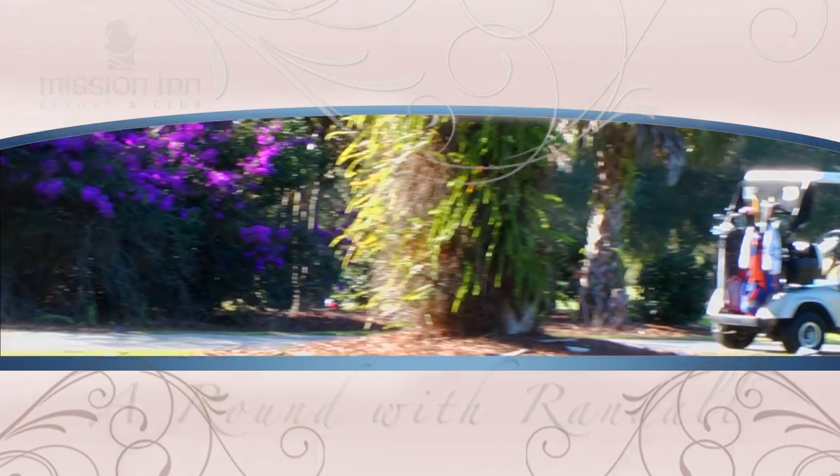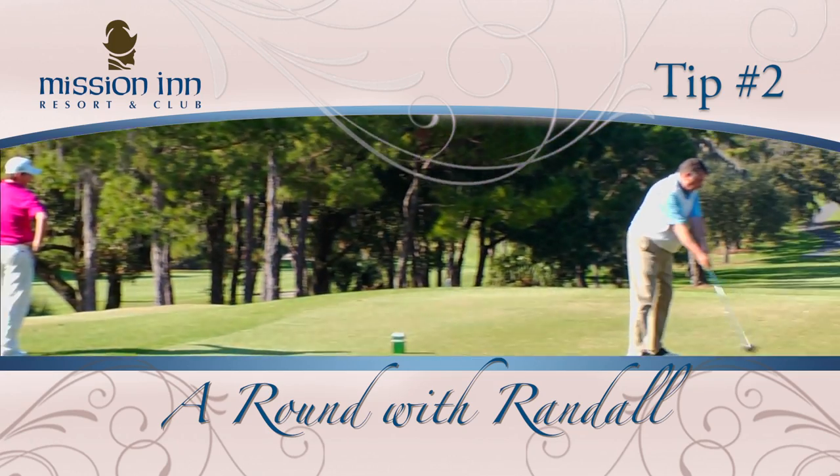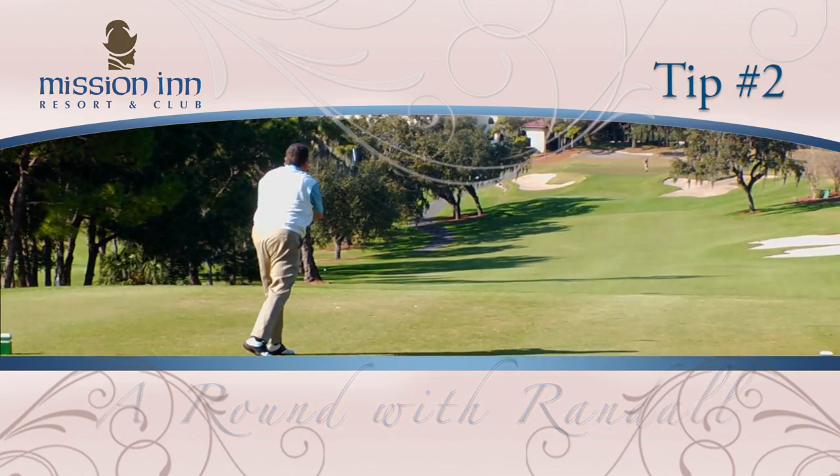Hi, I'm head golf professional Randall Noonan. Here is today's Round with Randall tip number two for you. The 30 to 40 yard shot is an easy way to save strokes if you can put yourself in position to get up and down around the green. To do that, you first need to assess the type of shot that you need to hit.